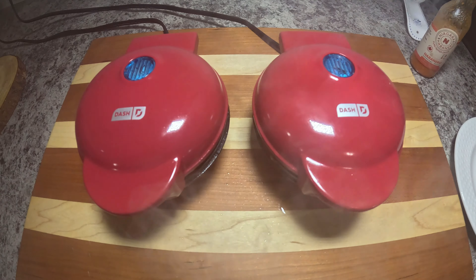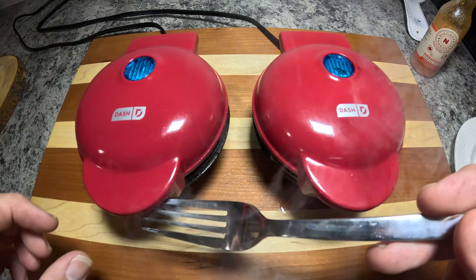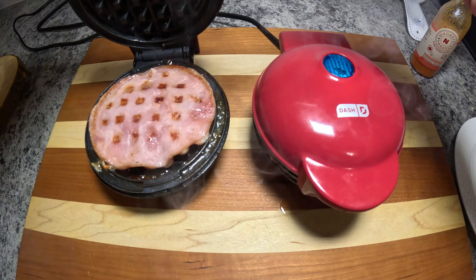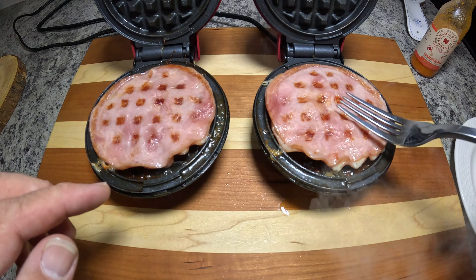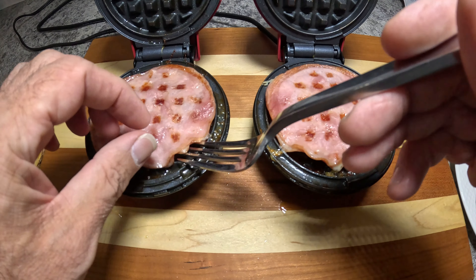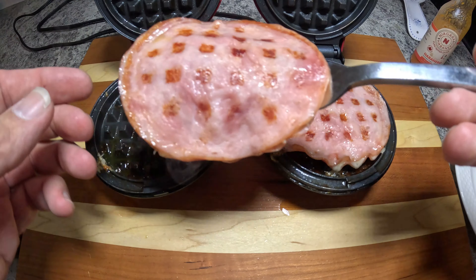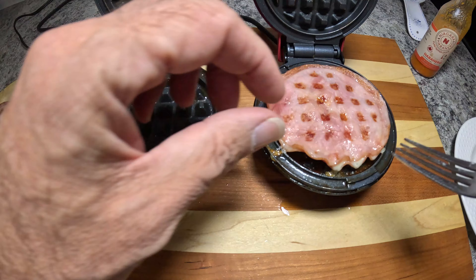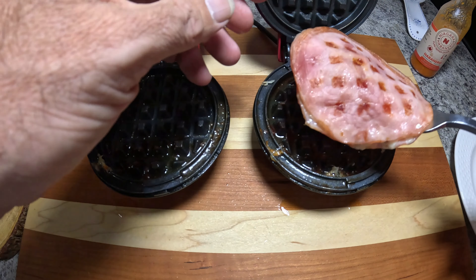Okay, I'm going to say that these are done. I'll unplug the waffle irons here and open them up — be careful because that steam is still really hot. As you can see, it put a nice waffle imprint on them. What we're going to do is try and get these out without it going everywhere and burning ourselves. We'll set these aside on our tray and let them cool a little bit before we dig into them.